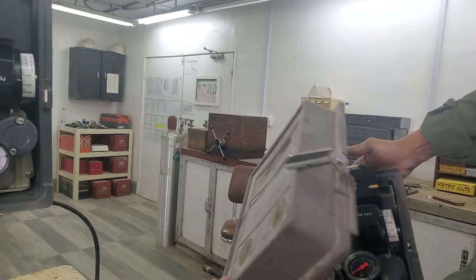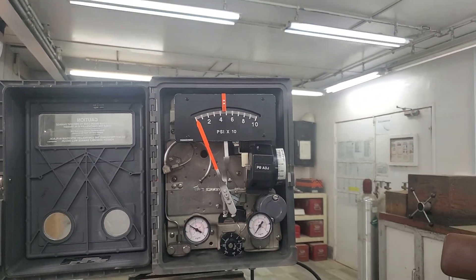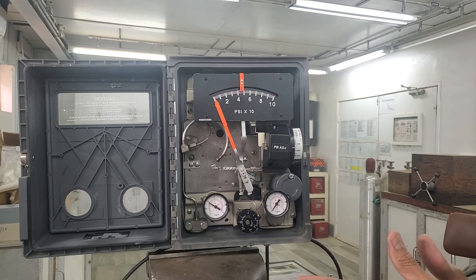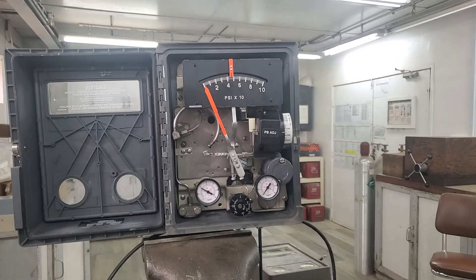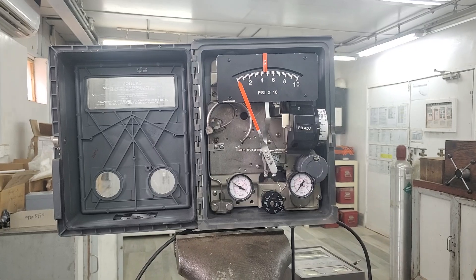This is an auto-manual station — you switch it to manual or switch it to auto. But this particular unit, which I am doing this video for, doesn't have that auto-manual station. Before you install and run this type of controller, you need to do a few checks.